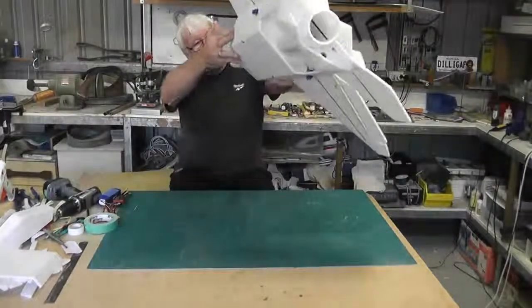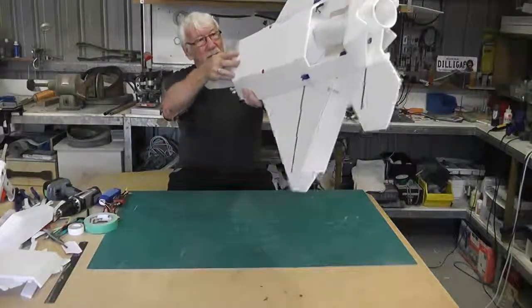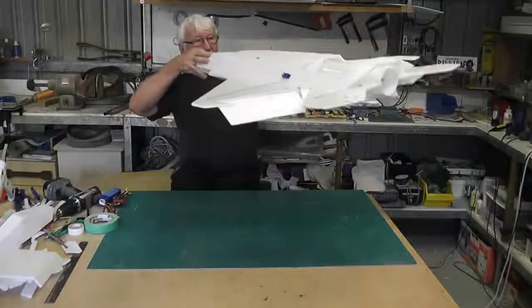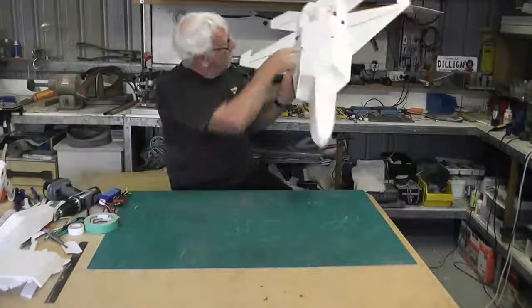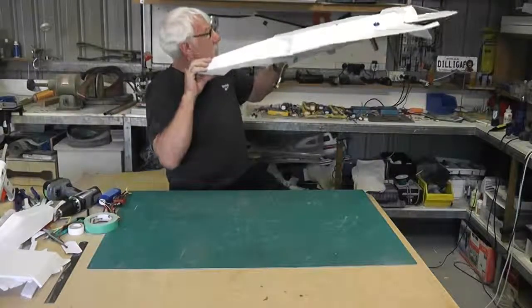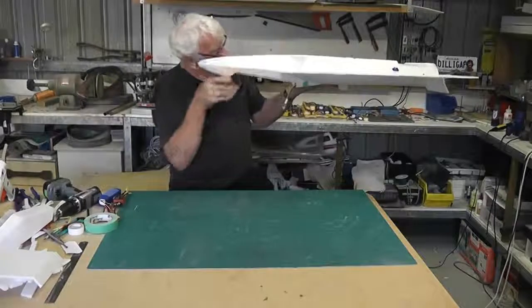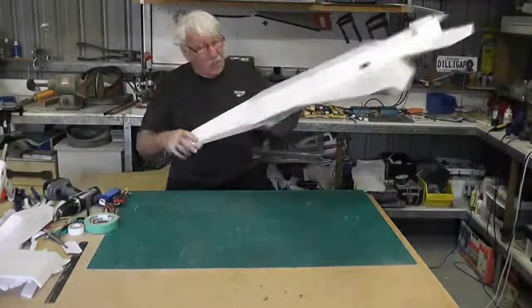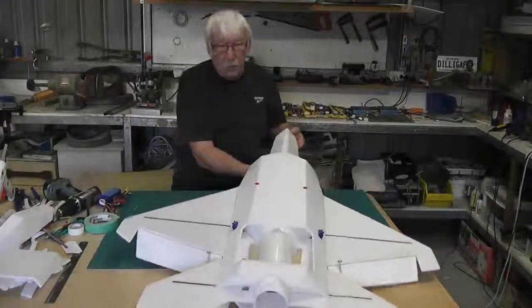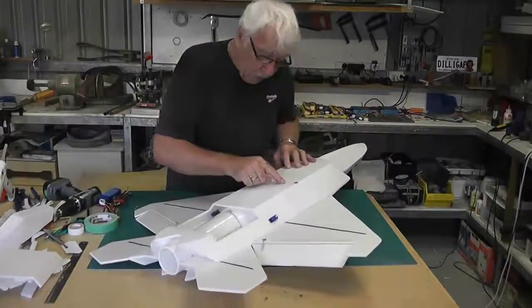The EDF can't sit in this bottom section - or it could, and a lot of people do. I could actually sit the EDF in the bottom section about here, just under the center of gravity, and then just feed the wires through the bottom. It would be sitting in the airflow but shouldn't restrict the airflow, so that might be a good alternative.